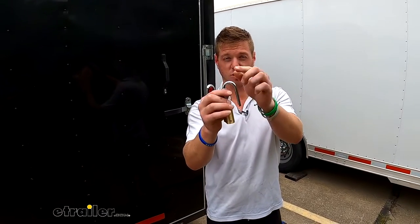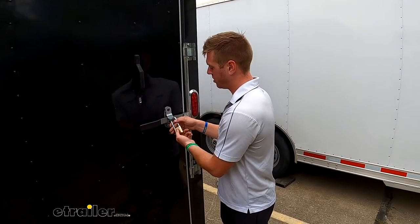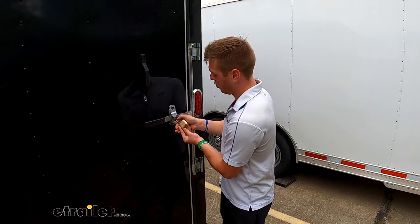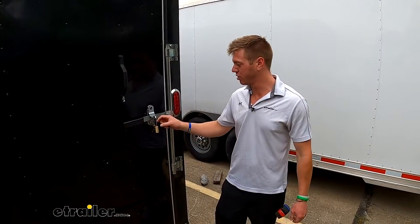One thing I would do — just because I lose things all the time — is take advantage of the fact that you can slide the key right onto the shackle like this. You can keep it with the lock and then lock up your stuff, so you don't have to keep track of this tiny little key. They made it so it actually works with the shackle diameter, so I would definitely keep it like that so it's always ready.